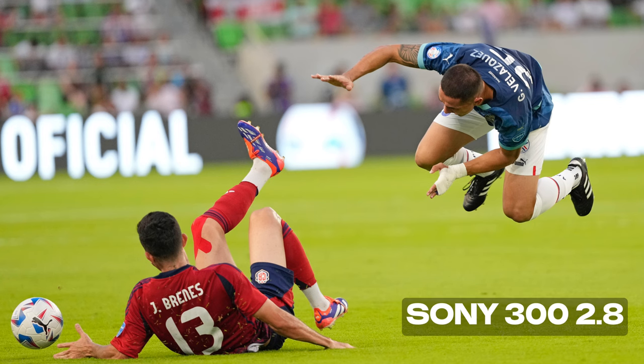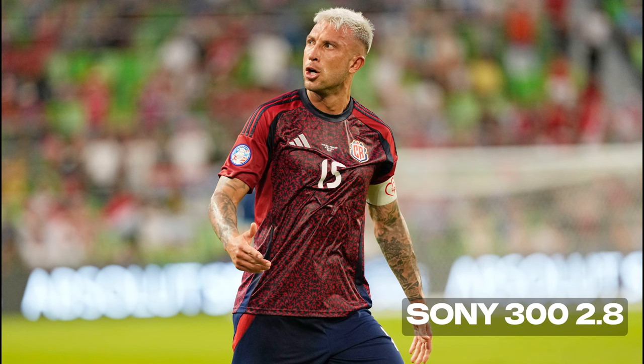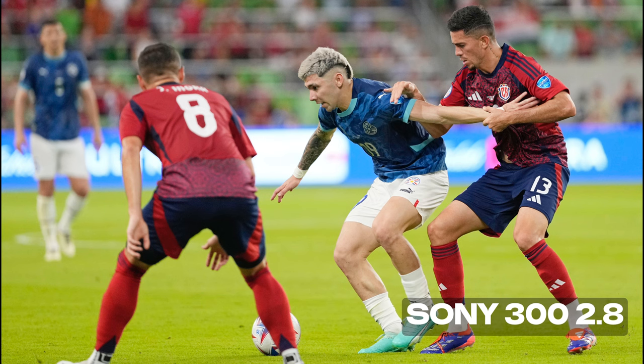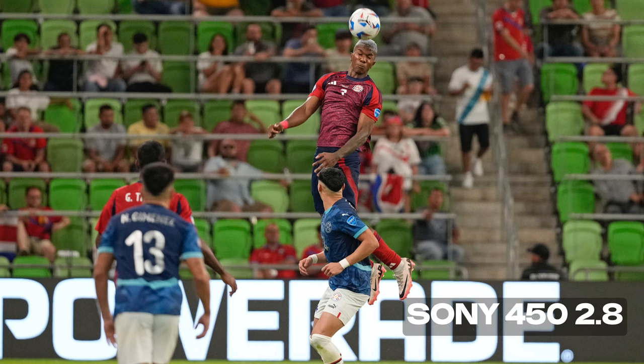In these examples, you will see that the 300 2.8 option is very sharp with this new lens. From the detail on the faces to the bokeh in the background, it really makes an unbelievable piece of glass. Here are some examples with the crop mode at 450 2.8 — you can see just how sharp it really is. It's pretty much undetectable that it's at 450 2.8.